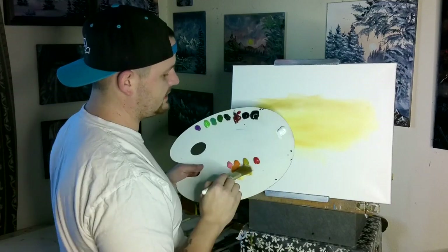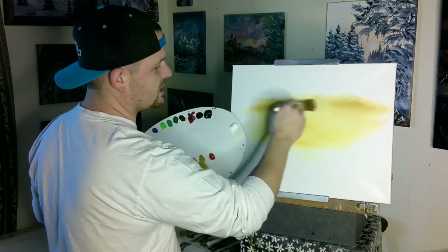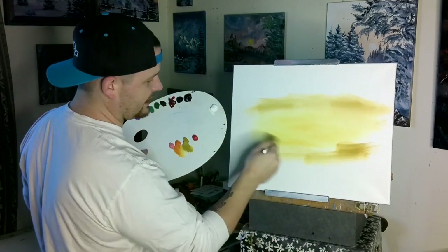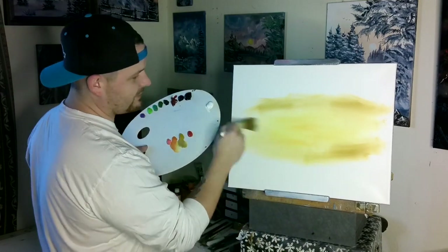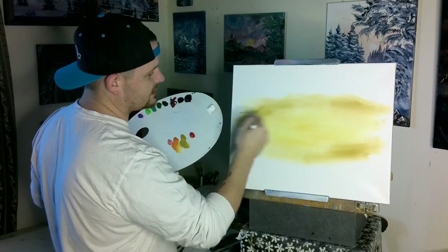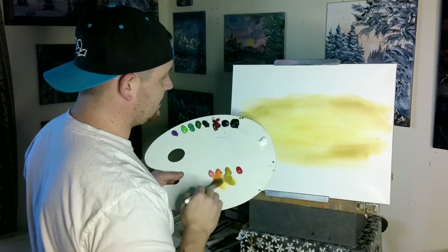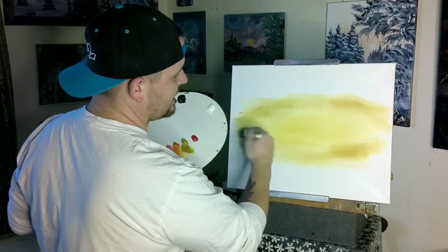Then we go into our yellow ochre, just like Bob does. Right into the yellow ochre — that's going to create a nice goldish color. We're going to reflect that down the bottom. We're not really blending anything out, just leaving it nice and splotchy, with this gold hue over the top of our bright Indian yellow.